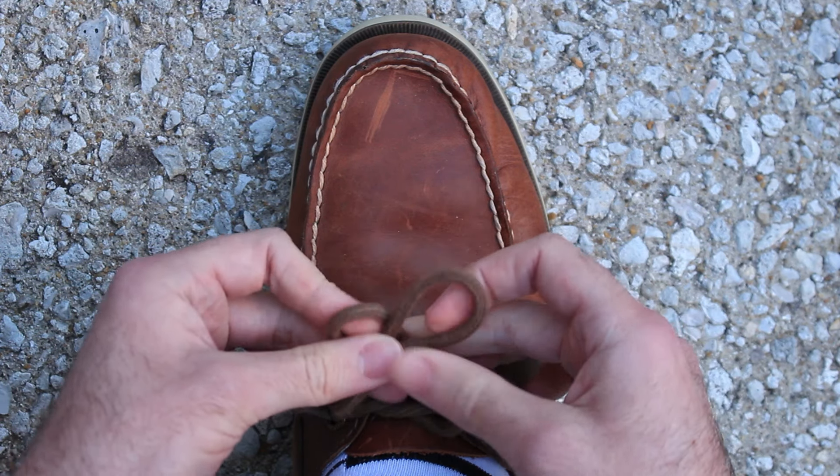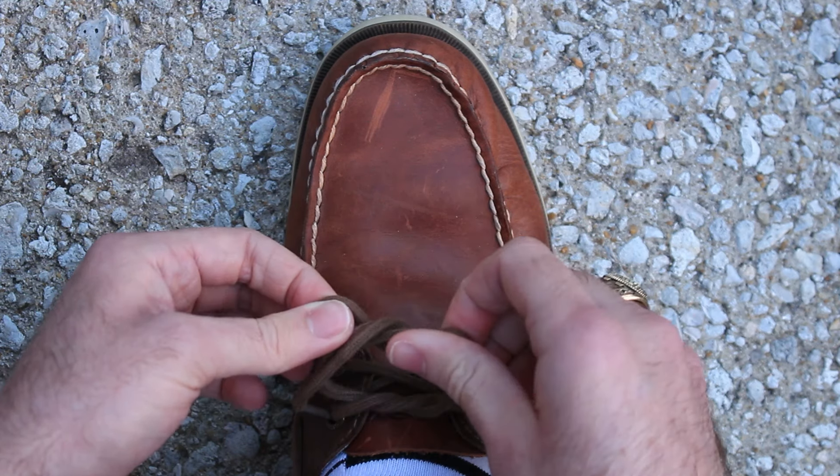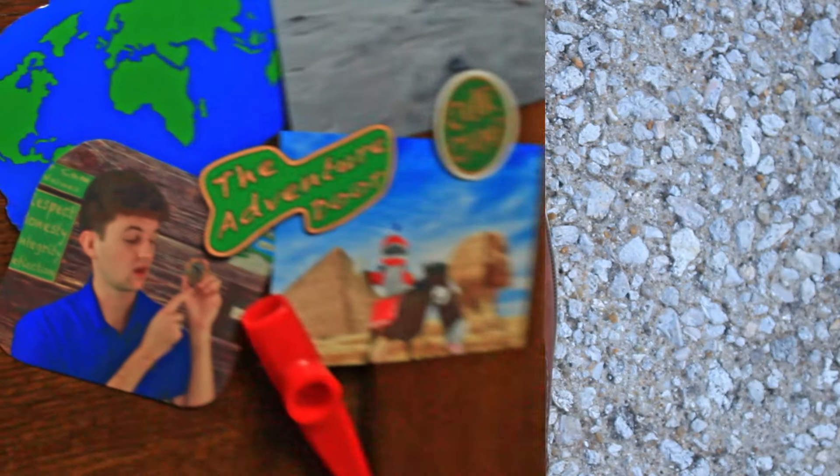Cross them, grab the one that's closest to you, loop it around back and under the laces, and pull it tight. Now you can remove the laces out of the lace holes, and now you've tied your shoes again! Feel free to rewind this video as much as you need.